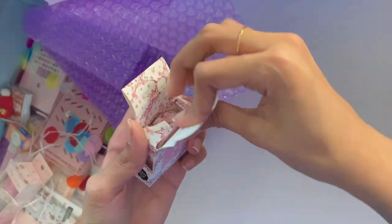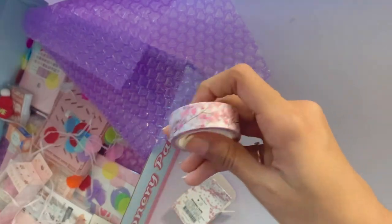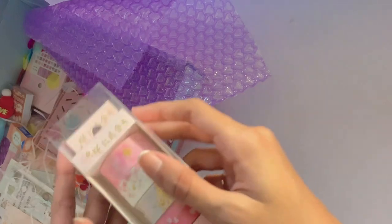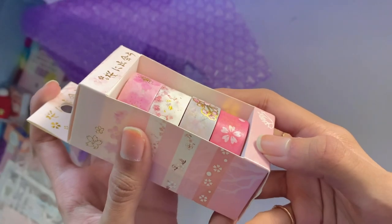I also got a bunch of sakura themed washi tapes. This one was an individual one — here's what it looks like. It's bigger than the other ones. I also got a set — they have golden foil in them and they look so pretty. I've been using them so much lately and they're just honestly so pretty.